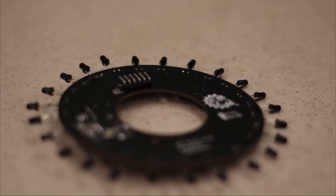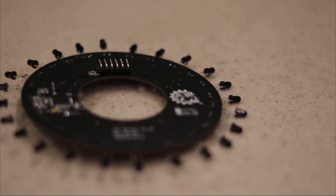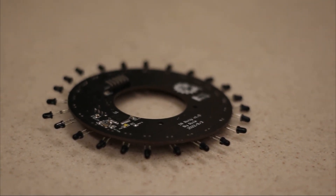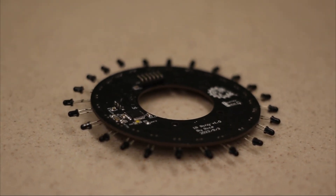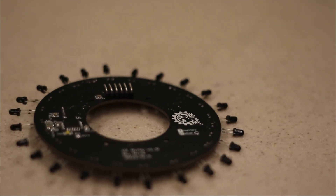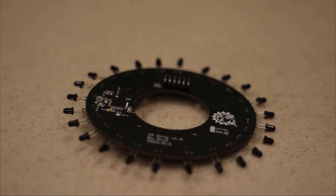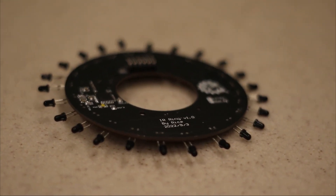The IR ring is the second important PCB in the robot, responsible for detecting the IR ball. We have developed a 24-channel IR ring where the readings can be multiplexed into one I2C bus. It also contains LEDs to show its power states, which helps us confirm the power supply.